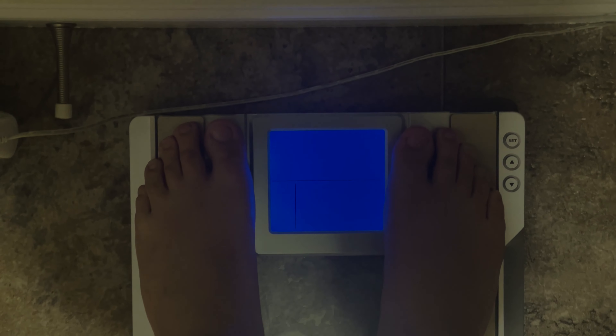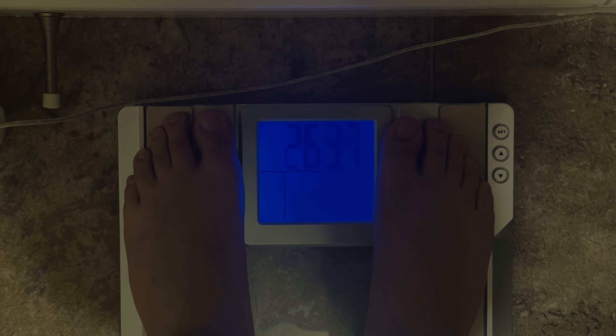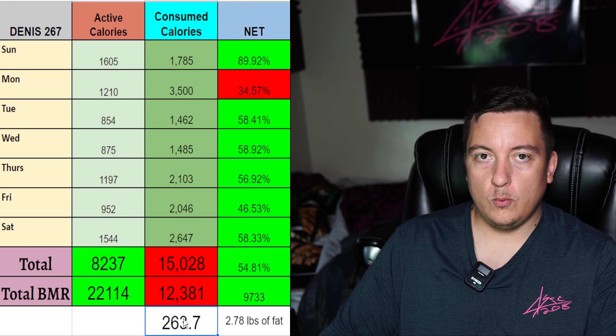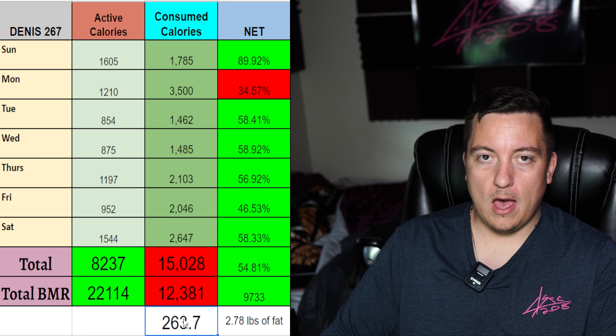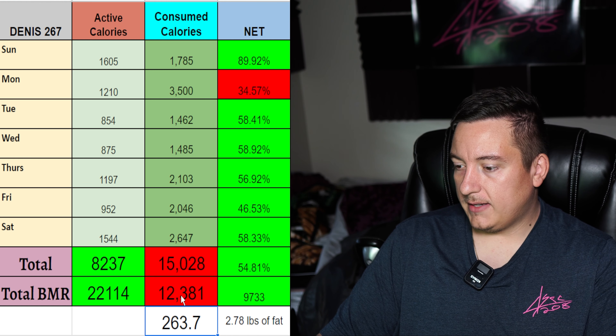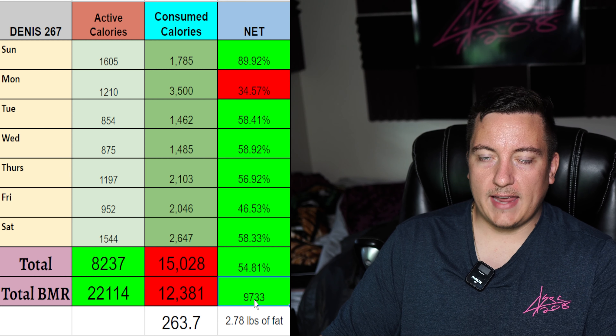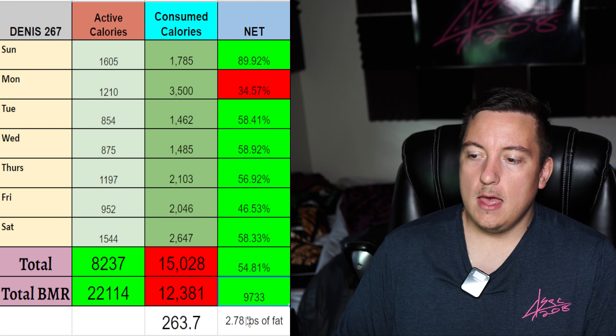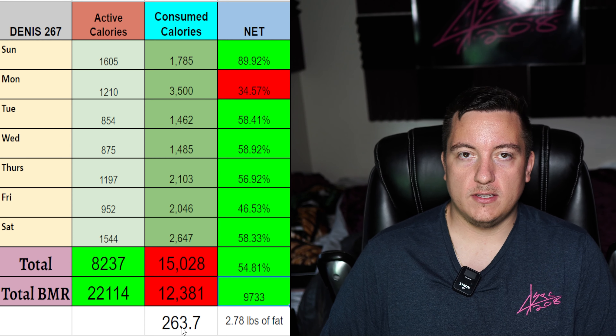So now we're going to get down to the numbers. That is the physique update. Now we're going to get into the numbers and some new little changes we're going to be seeing in the video every week. Starting with the weight — great week. We ended up at 263.7 pounds. That is our official weight of the week. This is going to be the last week we use that scale — we have a new scale because this one is inconsistent. We were at a deficit of 9,733 calories this week. That should have equaled 2.78 pounds of fat — from 267 to 263.7, it was 3.3 pounds.